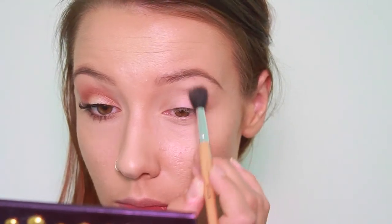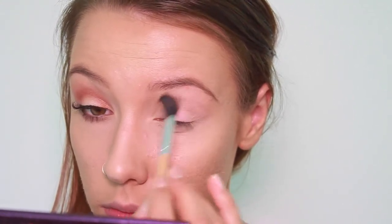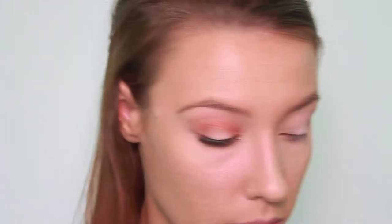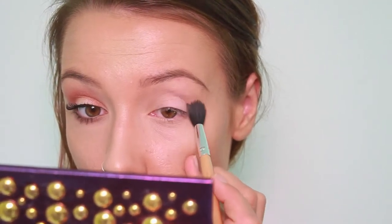And then liberally buff in a really medium shade brown. You can barely see it, but it just kind of helps with the blending process later. And I'm just going to blend that all over the middle, crease, and basically all over.